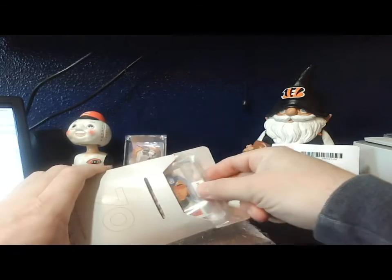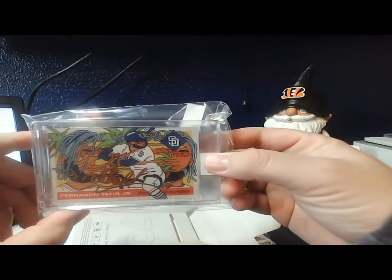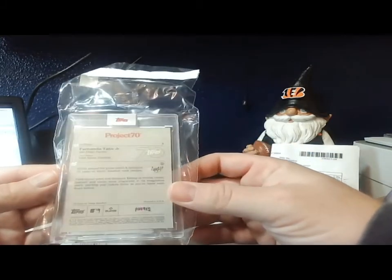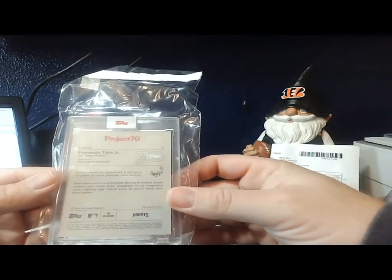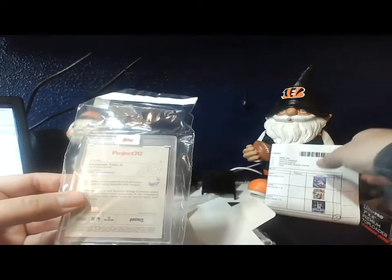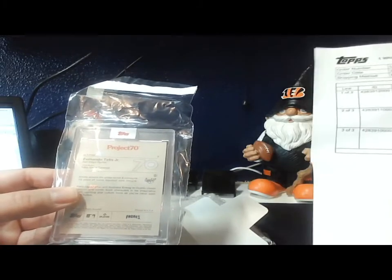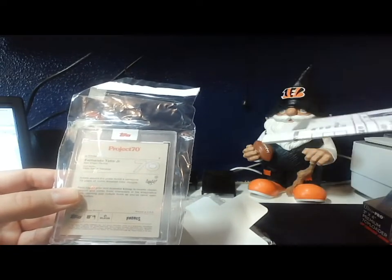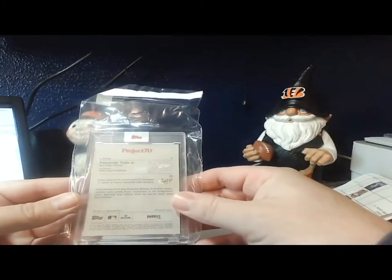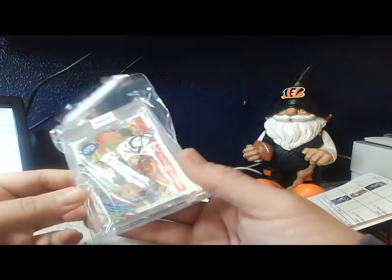This card is the Tatis — this is the Fernando Tatis Jr. card. There it is. This is card two, and this one's by Irmsy. Let me see if it gives the print run on this one here — it doesn't give the print run on the card itself, but I think on the website it does give the print run. So this is card two by Irmsy.